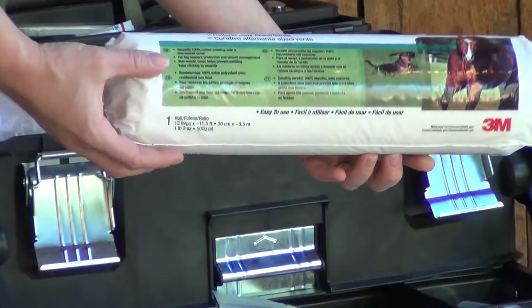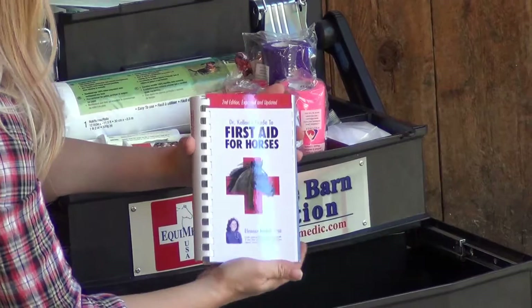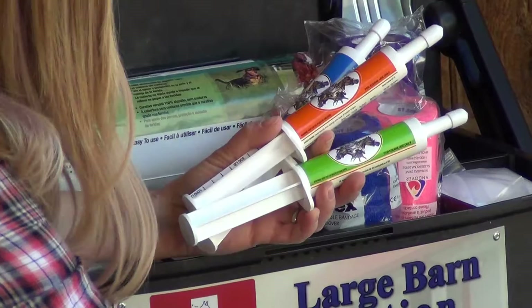Here you will find an array of bandagings, dressings, cohesive wraps, ointments, salves, poultices, liniment, blood abatement, a comprehensive equine first aid book, various wound care supplies, oral paste, and your all-important sharps container.